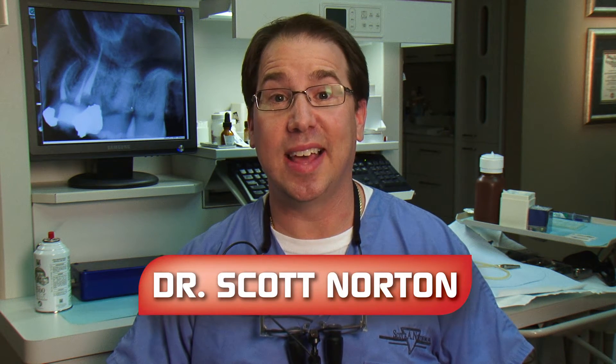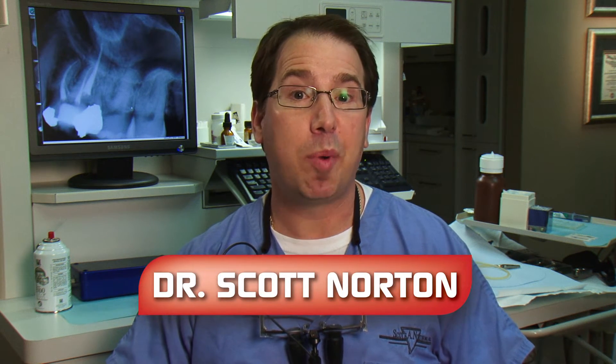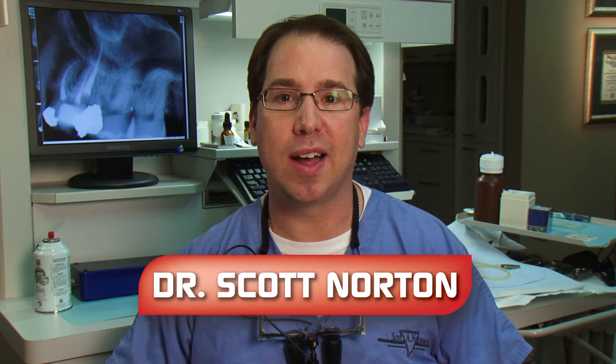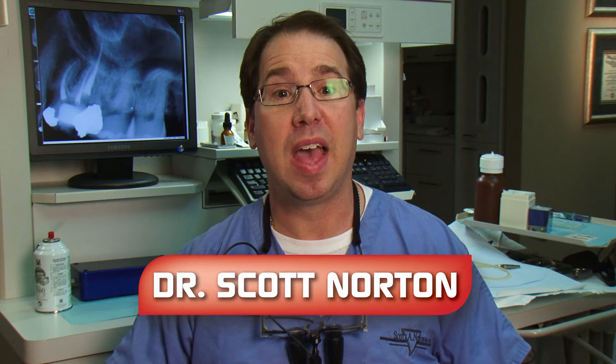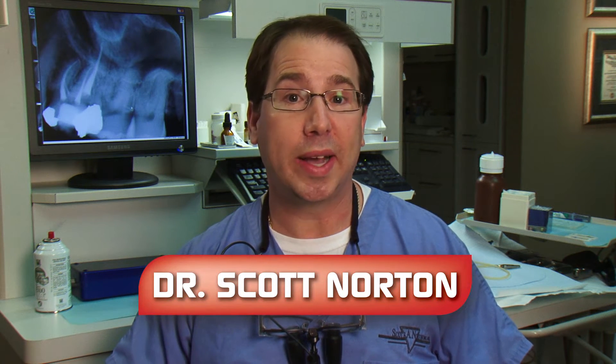I'm Dr. Scott Norton, a practicing endodontist in Louisville, Kentucky. Part of why I love endodontics is the challenge that comes with anatomical variances that present themselves. Every case is different, so I get to put my training and experience to work on every patient to determine the shape and direction and the size of the canals.